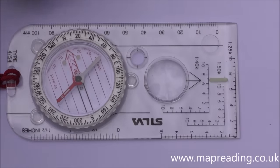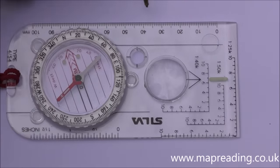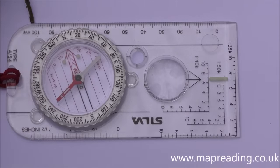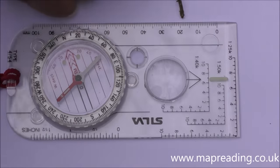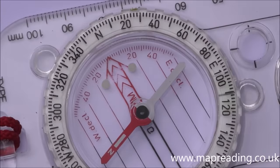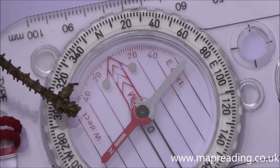Along the side of the compass is another ruler — this one is metric, marked in centimeters, and can be used to measure distance on any metric map.